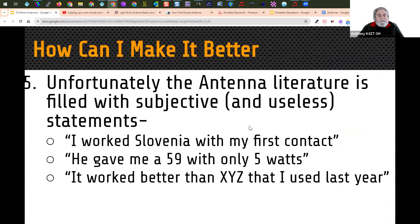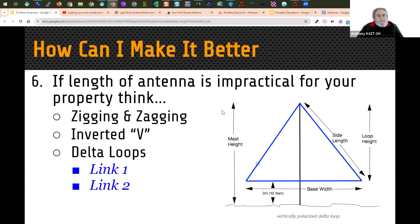Unfortunately, the antenna literature is filled with subjective and useless statements: 'I worked Slovenia with my first contact,' 'he gave me a 5-9 with only 5 watts,' 'it worked better than XYZ that I used last year.' None of these provide any quantitative information. If length is a problem, instead of making it shorter, figure out different ways to do it — one is zigging and zagging. There's nothing that says a dipole has to run in a perfectly straight line. You can zig and zag, droop the ends. It might compromise it a little bit, but it'll be much better than a miracle antenna.